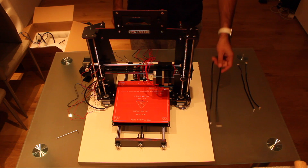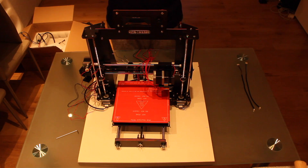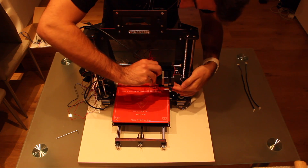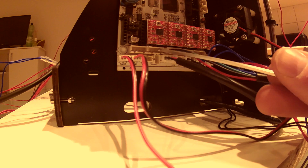The next cable we are going to connect is the extruder motor to the motherboard. We will take the long cable and plug it into the motor in the extruder, then run the cable to the motherboard and connect it right here.